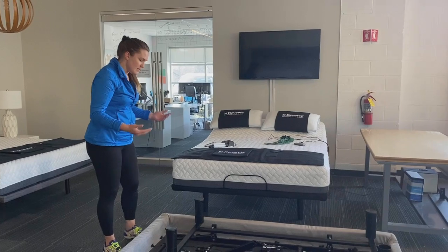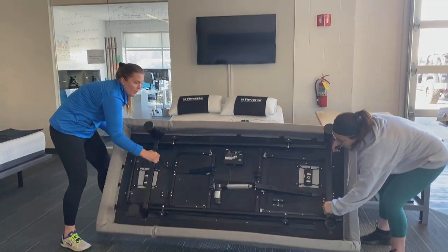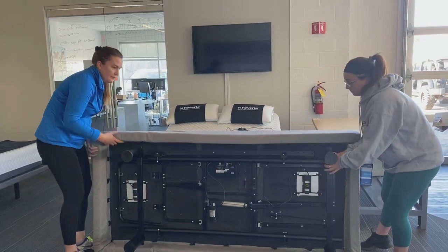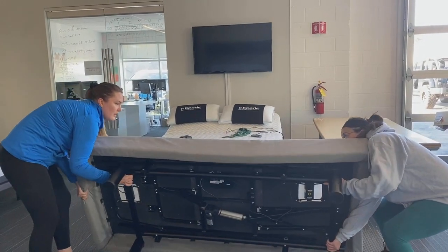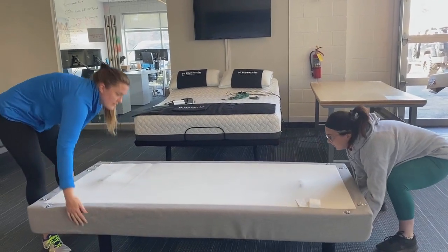To put it back, same thing — make sure you're lifting by that metal frame, put it on its side, and go ahead and take it back and set it down gently.